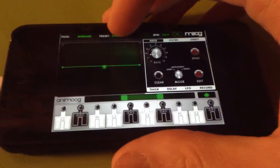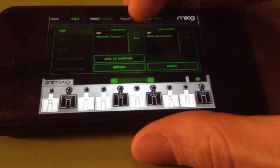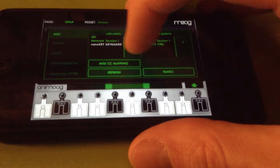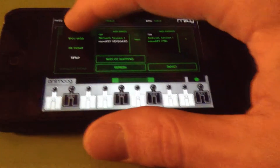You have to go within the Animoog to set up, then hit refresh, and then the NanoKey keyboard option will come up in MIDI inputs. Select that and then it will work.